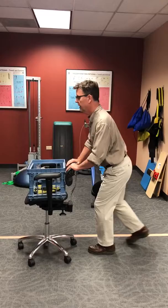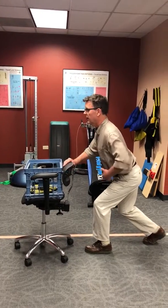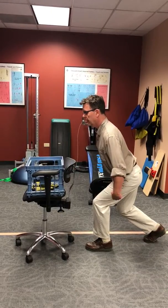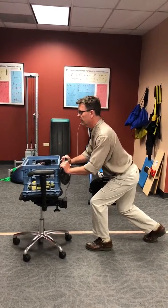That would look like this. I'm keeping this neutral, tightening up, and pushing with my legs and with my arms.